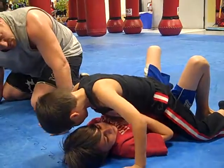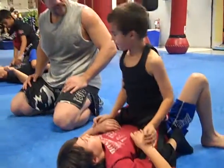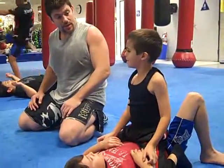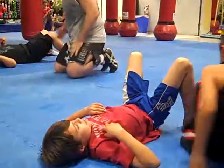And then bring your knees up high into his armpits, and then sit up. Good. That's the drill. Now you're just sat up. Okay? Do this. Up.